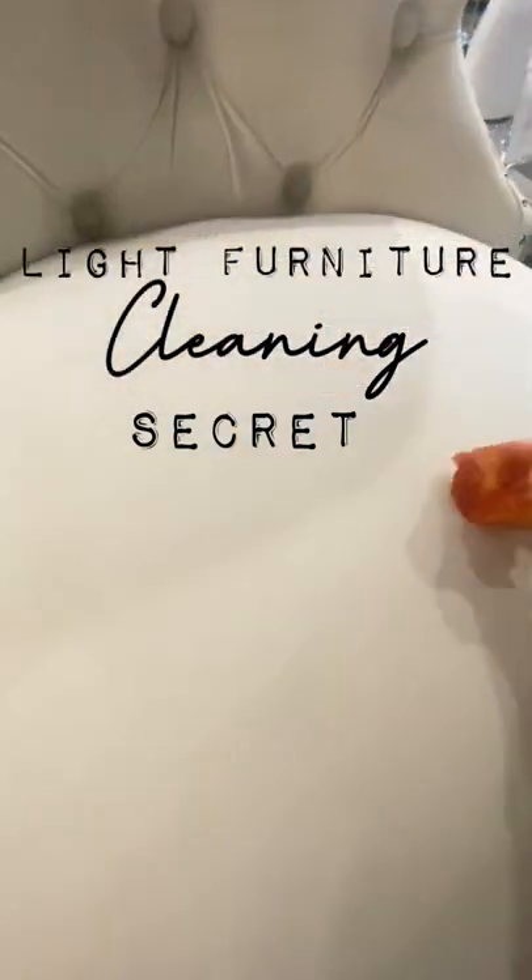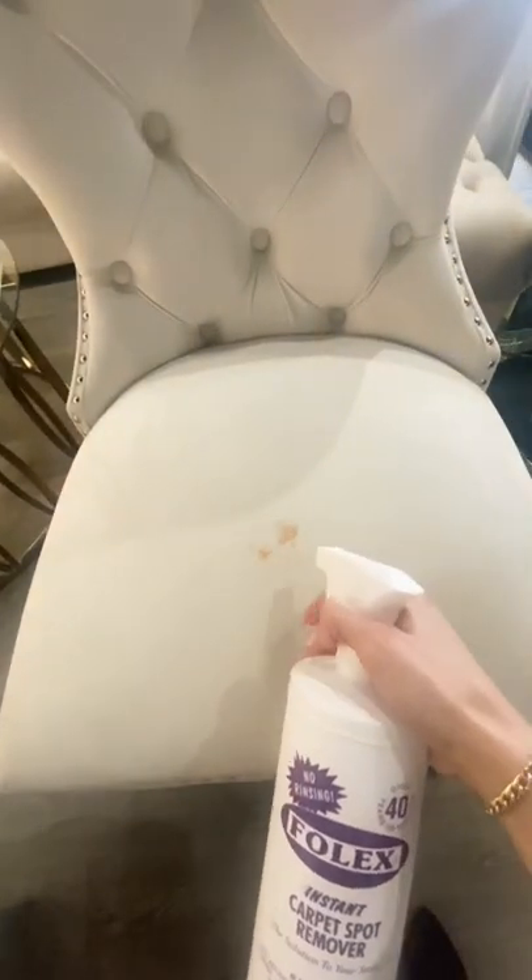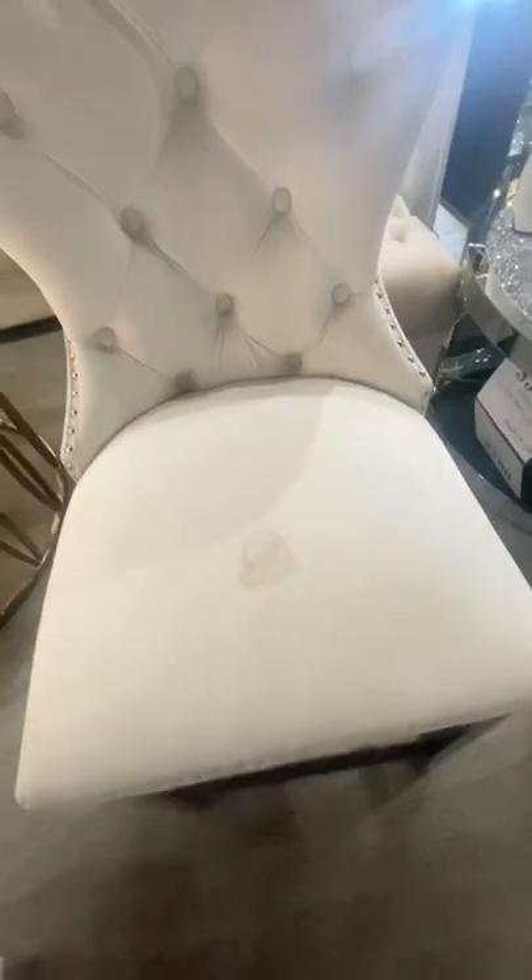Question: how can you have light furniture with kids and pets and all the things? Folex, my friends — Folex is always the answer. You need to buy it and put it under your sink and just wait, because it's going to happen.